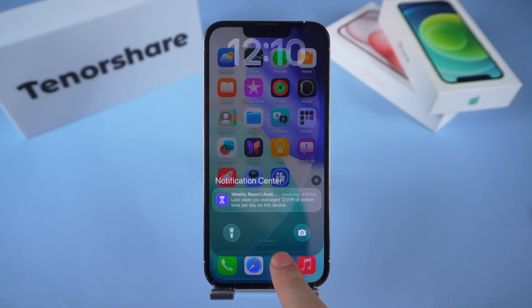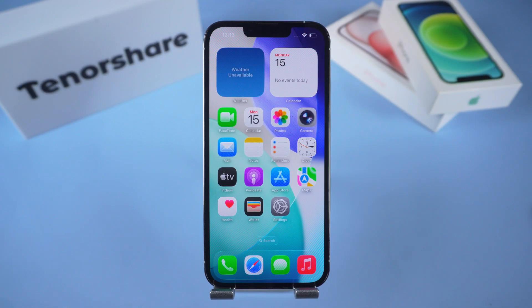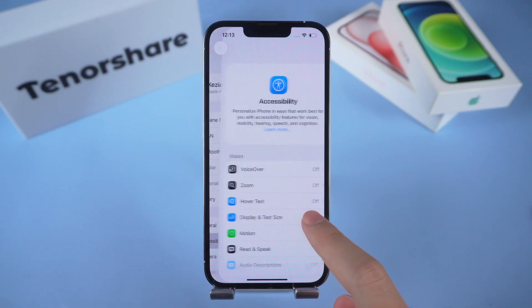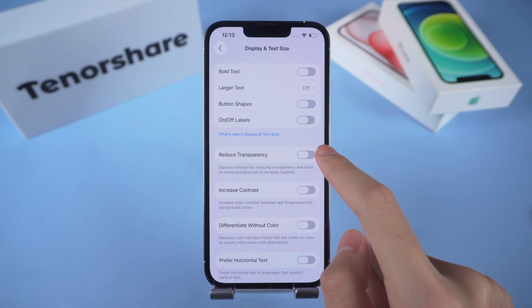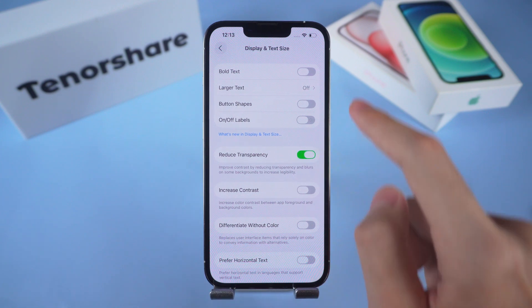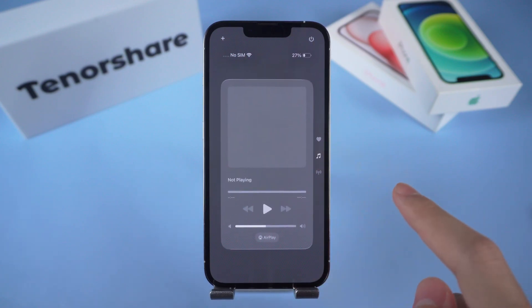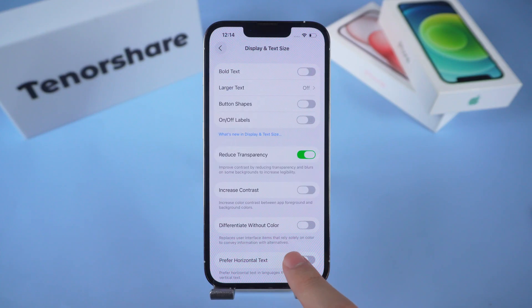The good news is Apple actually gave us ways to tone it down. Head into Settings on your iPhone, scroll down into Accessibility, then tap on Display and Text Size. Here you'll see an option called Reduce Transparency. Turn that on and boom, the blur effect is gone. Notifications and menus look way sharper, and suddenly you can actually read what's on your screen.